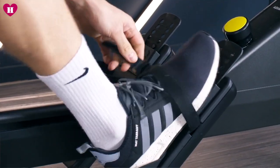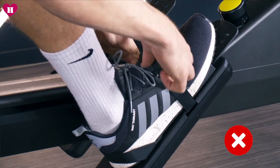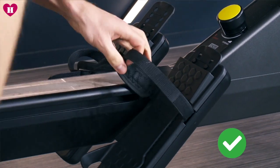Step two: foot placement. Look at what your feet are set on. It's very easy to adjust the feet — you just pull the straps towards you and lift it up. The basic setting that you want to be on is have the strap around the toe joint.